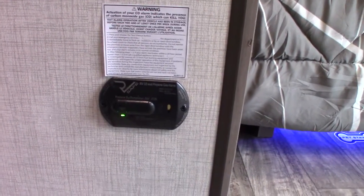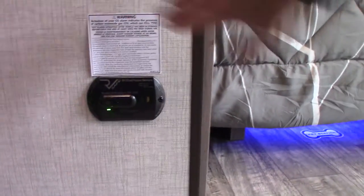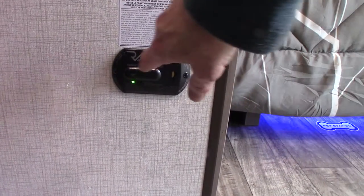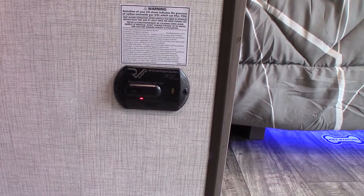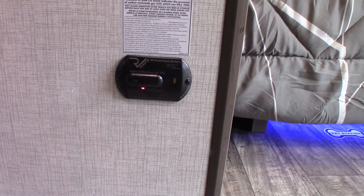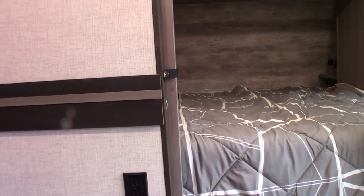This device is your carbon monoxide and LP gas detector. It should always be green. It detects carbon monoxide buildup and LP gas leaks — and if it beeps very slowly, it's telling you your battery is low. There are indicator modes for LP gas, carbon monoxide, and low battery, then it returns to green. If it goes off, take everybody outside, leave the door open, shut off the gas, and figure out what's going on.